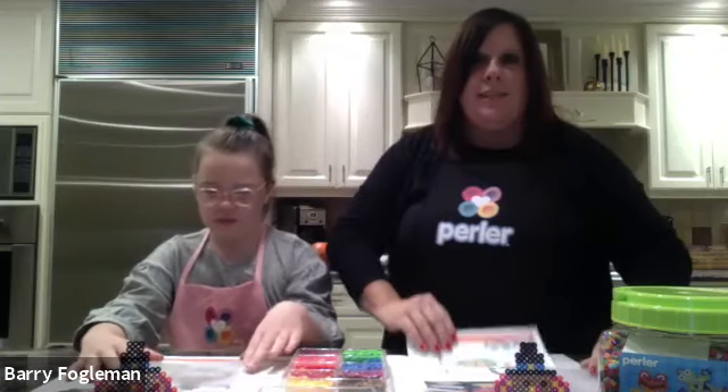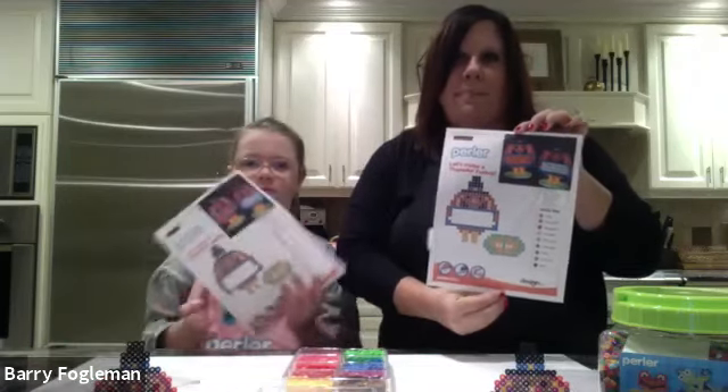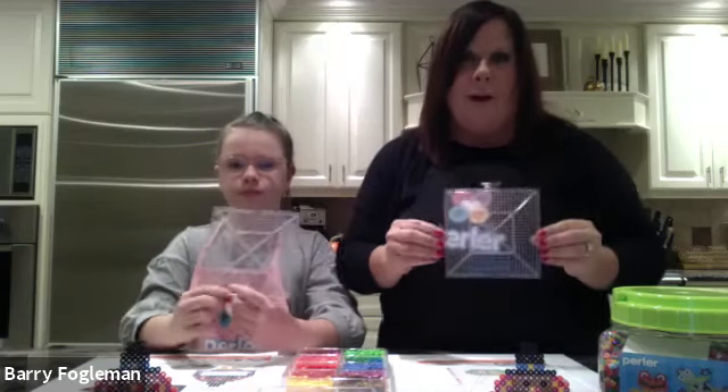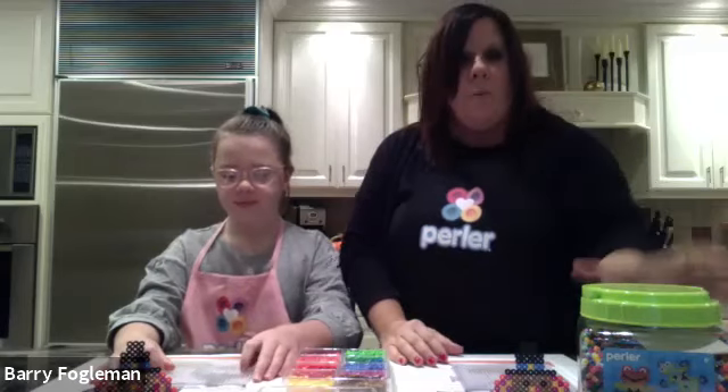So first we're going to go over our supply list before we get started. You should have received a downloadable printable pattern sheet — if you didn't get that, please have mom, dad, or another adult download that. You also need a pegboard — for this project we need the large square clear pegboard. Also in our supply list is the 11,000 multi-feed bead jar, which you can get at Michael's. Morgan's going to read off all the colors we're using from the bead jar.